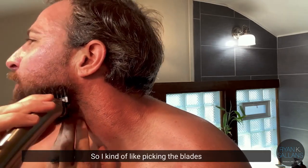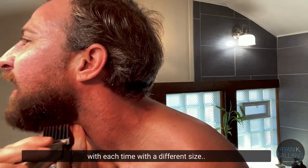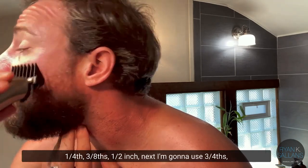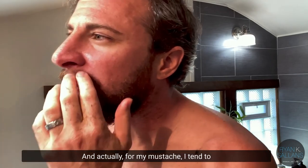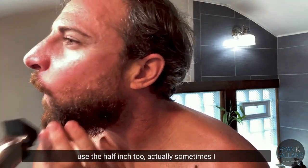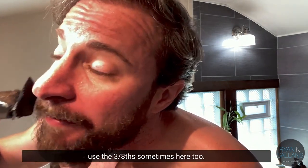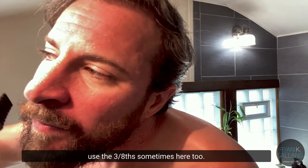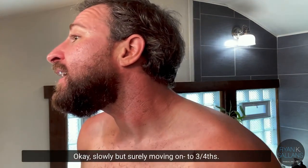Then I go to the half-inch and go a little bit further in. I kind of like taking about a blade's width each time with each different guard size — fourth, three-eighths, half inch. For my mustache I tend to use the half-inch too, and sometimes the three-eighths. Slowly but surely moving on.